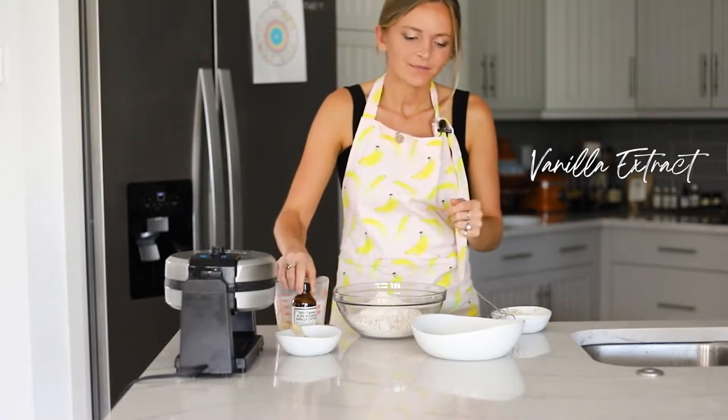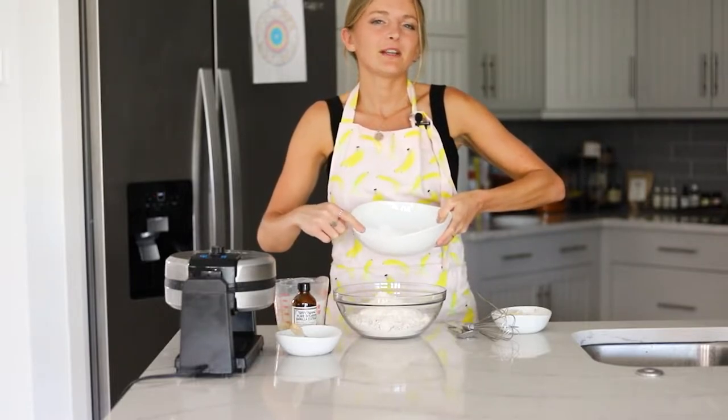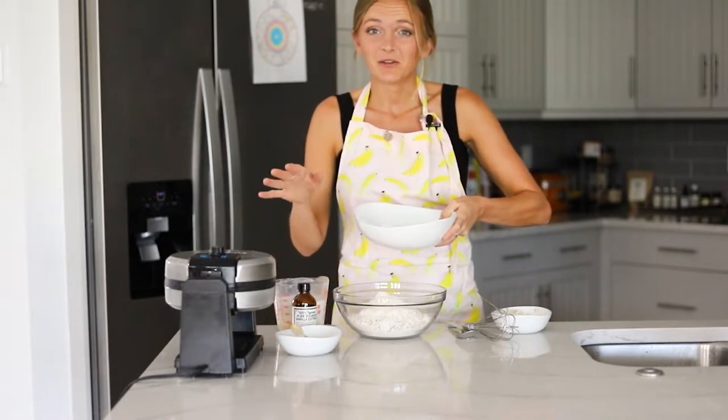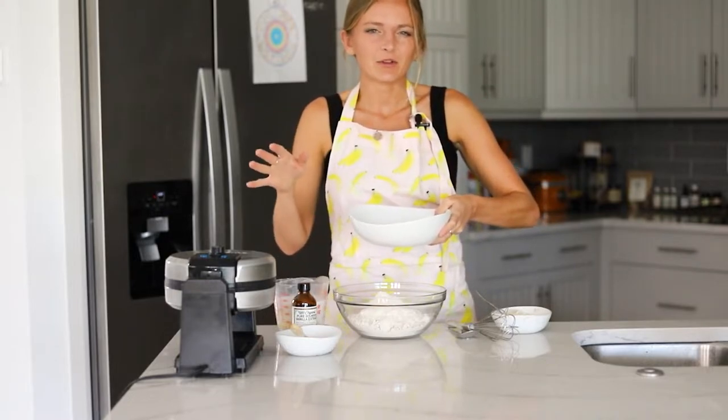We have a little bit of vanilla extract, and then in here we have granulated sugar. I'm using organic granulated sugar because if you use organic granulated sugar — specifically Florida Crystals — it is vegan. Not all granulated sugars in the US are vegan, so just make sure that you're using organic because that will ensure that it's vegan.